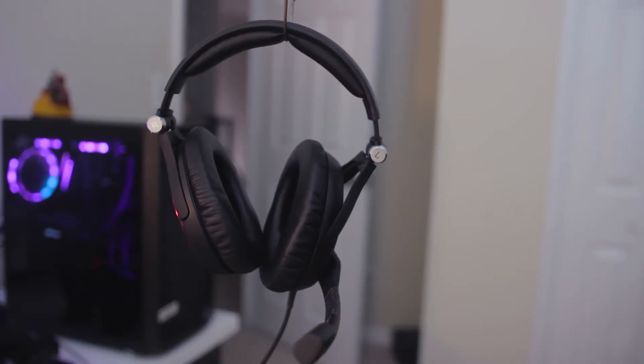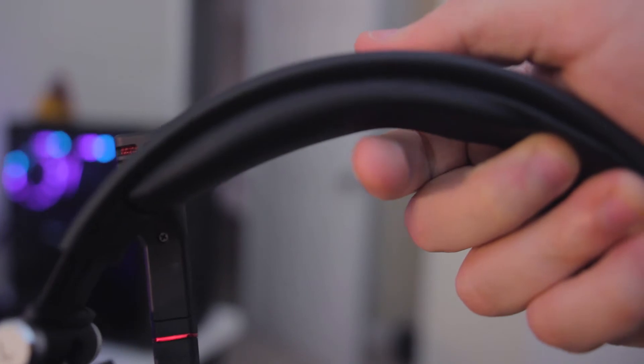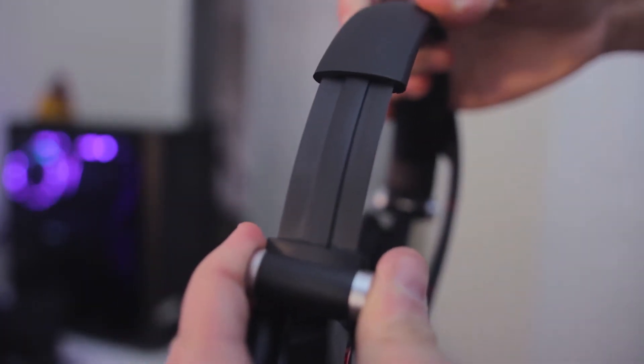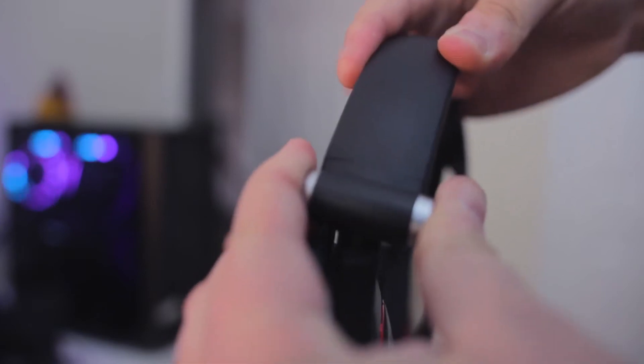Finishing off the physical overview, the headband is made of the same material as the earcups and is soft. It has a metal hinge where it counts and should be able to fit even the largest of heads. As for durability, this thing is super flexible — I am bending the crap out of it as you can see here — and it's just overall super comfortable.